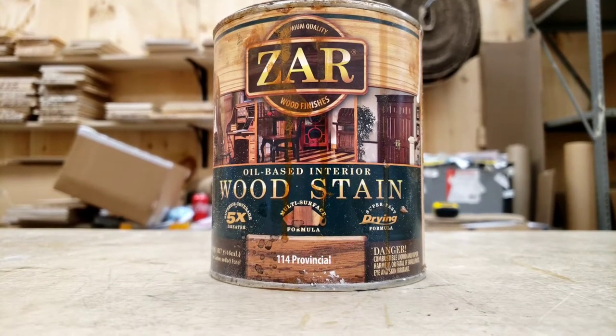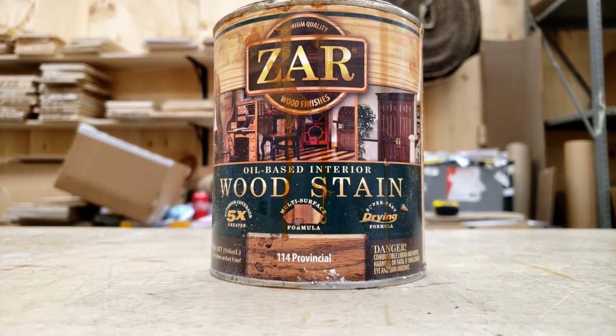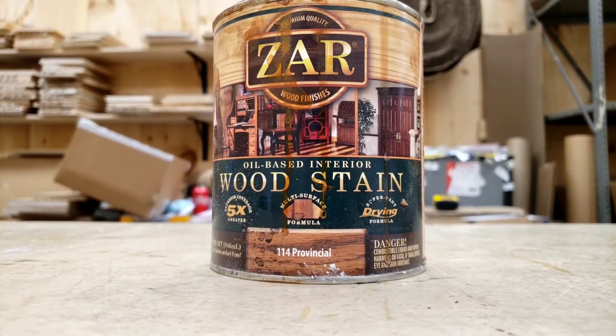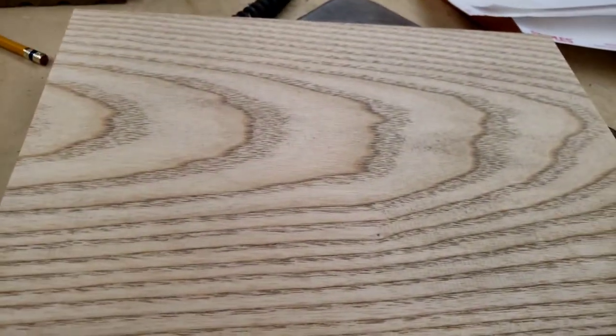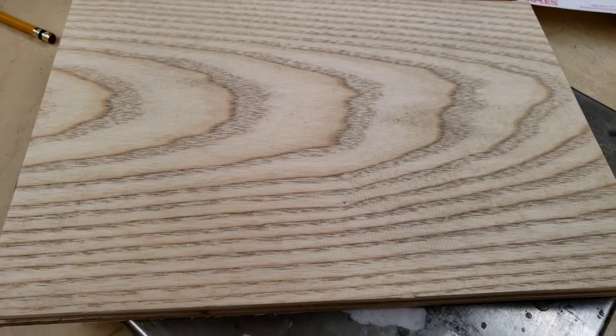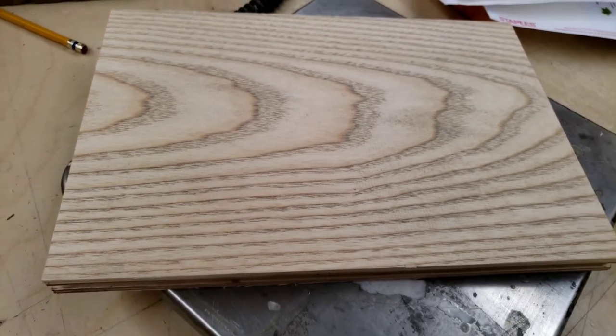I'm just going to do a quick experiment with Tsar Provincial. I'm going to see what this is going to look like on the piece of ash I have. This is the piece of ash that is all sapwood. So let's take a look at what happens when we stain this bad boy.